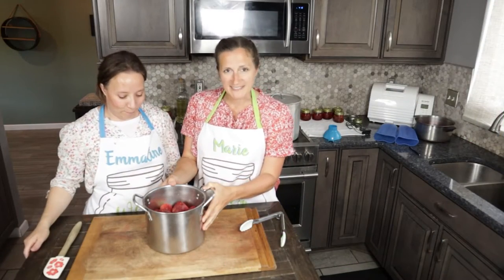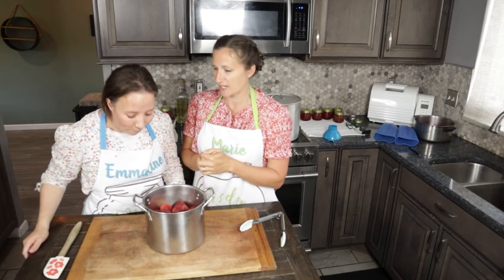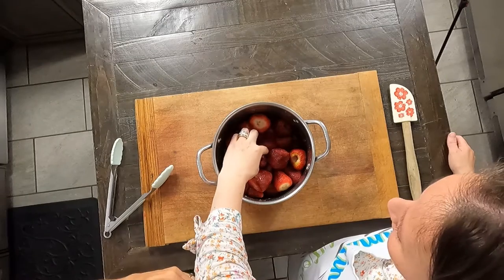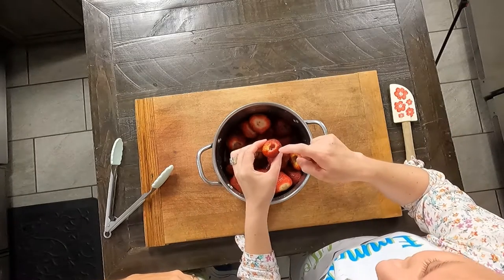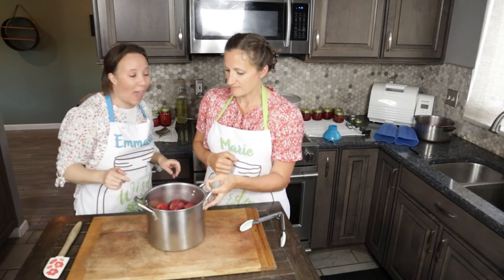Our strawberries are done resting and now we're ready to warm them up and get them ready for canning. You can see how they have brought out their own juices. Look how this one just kind of filled up with its own juice right there. So no liquid is needed to be added to these.